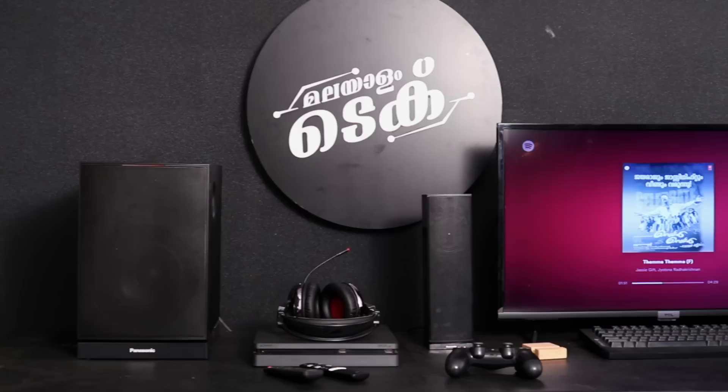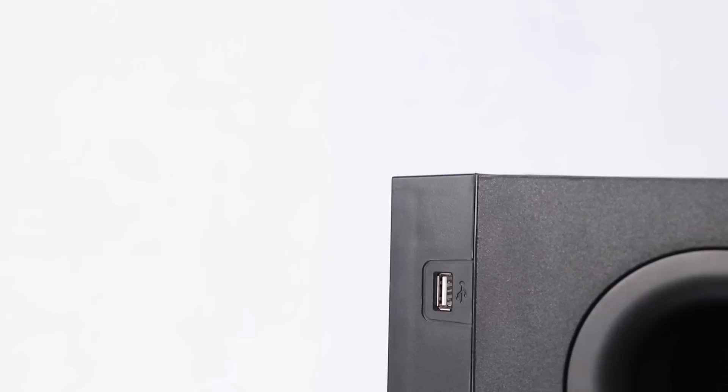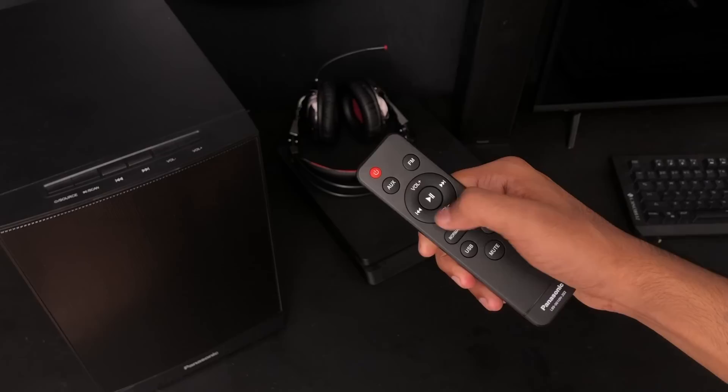One negative point is that it does not have a display. Regarding the remote control, it is almost useless — it only has USB, next, backward, play/pause, and volume controls. There is no bass control on the remote, which is a significant limitation.